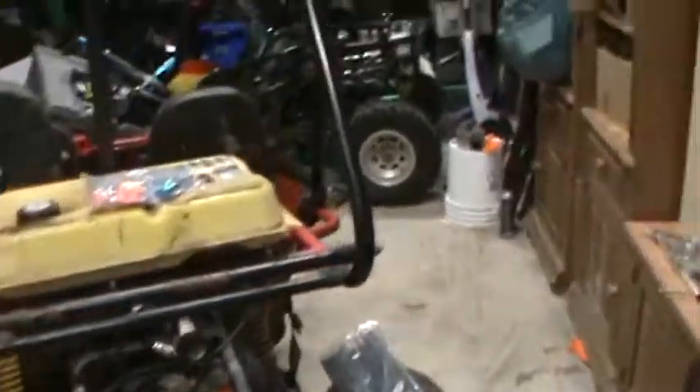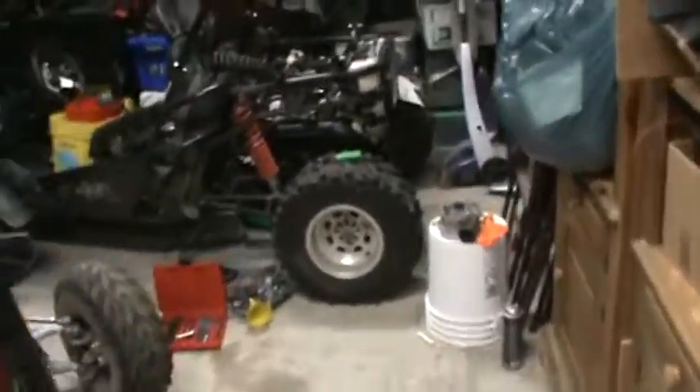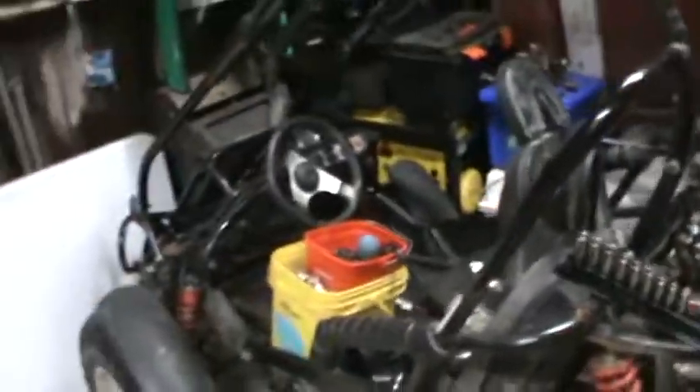Welcome to Raise My Buick's Garage, a.k.a. Mackie's Motors.